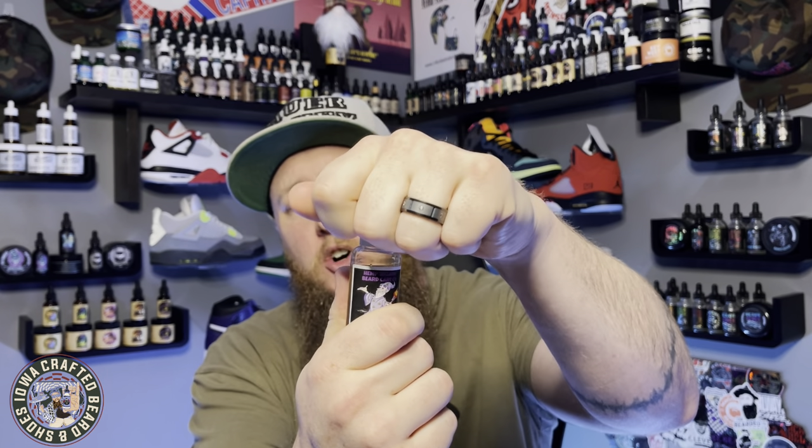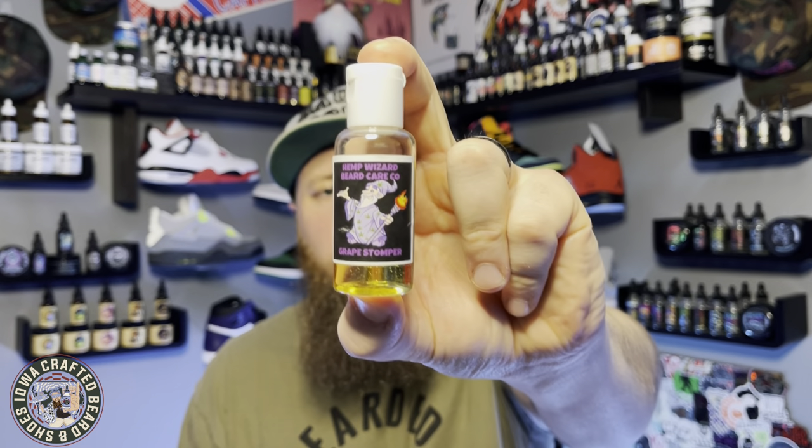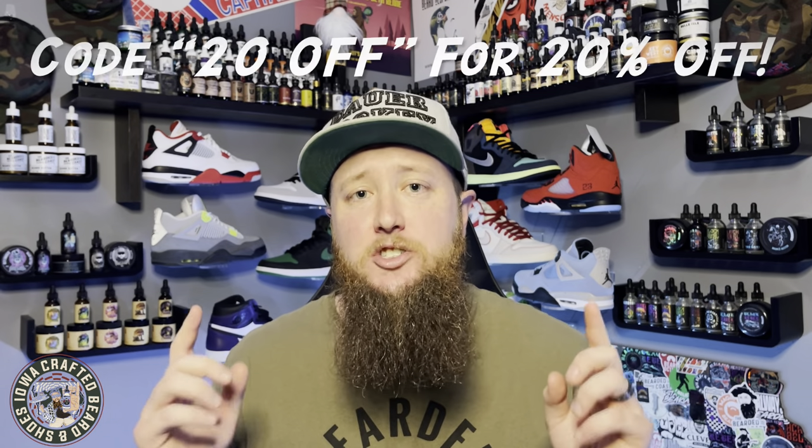The bottle tops are changing — he's moving away from the flip top to more of a push-cap style, like a shampoo or body wash bottle. Those are coming soon. Once again, if you want to pick up one of these one-ounce oils, you're looking at $18.99 from Hemp Wizard Beard Care. Fantastic stuff, Mike — I really enjoyed these products. I think the Blue Dream terpenes are something we could see other beard companies getting into. I'll link Mike's website down below. Use discount code 'take20' for 20% off your total. As always, guys — peace out, I love you, and we'll see you next time.